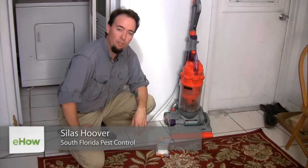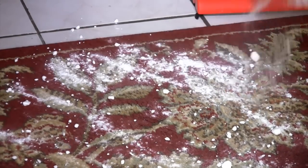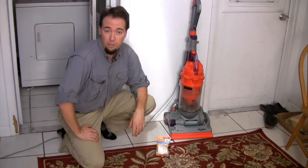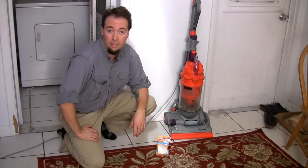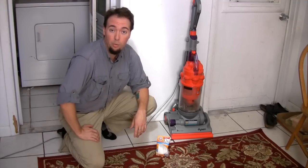Hi, this is Silas Hoover with South Florida Pest Control with a tip for you on how to get rid of bed bugs using baking soda. First off, let me tell you, one female bed bug can lay 3,000 eggs and one egg can lay dormant for up to a year.